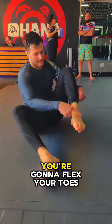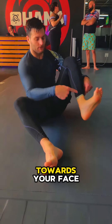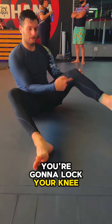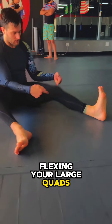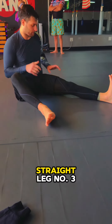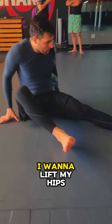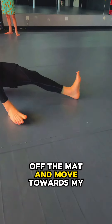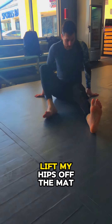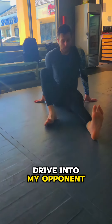Defense number one: you're gonna flex your toes towards your face. Defense number two: you're gonna lock your knee out, flexing your large quads. We want that knee locked out, straight leg. Number three: I want to lift my hips off the mat and move towards my opponent to help put the boot on. Lift my hips off the mat, drive into my opponent.